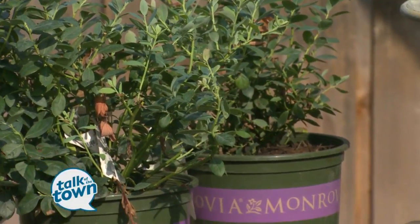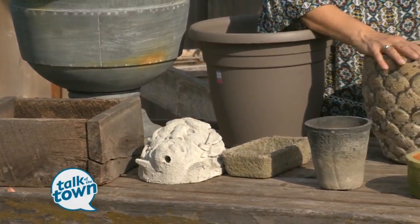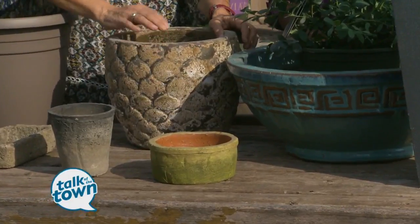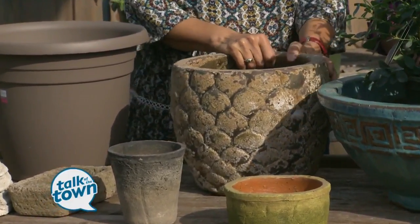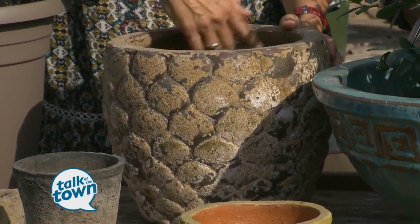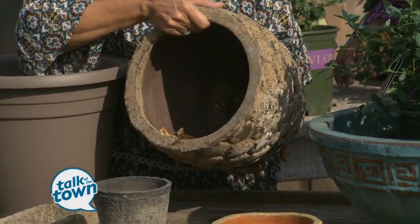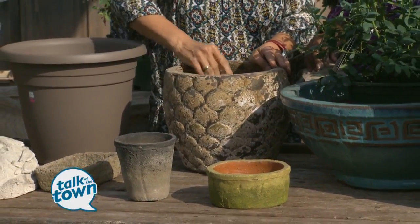Now, these are the ones I would be most concerned about leaving outside, because first of all you pay more money for these — it's a bigger investment. And you might really love them and want to keep them longer. So with ceramic, unfortunately, this is one where I would take the plant out, empty the soil, clean it with a little Clorox solution, then turn it upside down or bring it under my deck or into my garage somewhere where it stays dry all winter, and then bring it back out in the spring and replant it.